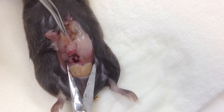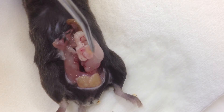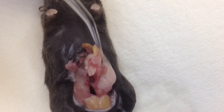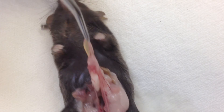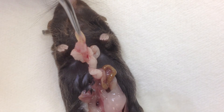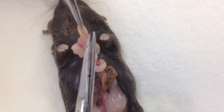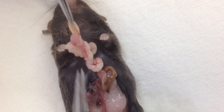Gently hold the bladder and pull out the entire tissue. Gently. As you can see, the seminal vesicles are on either side, containing the bladder and the prostate lobes attached.